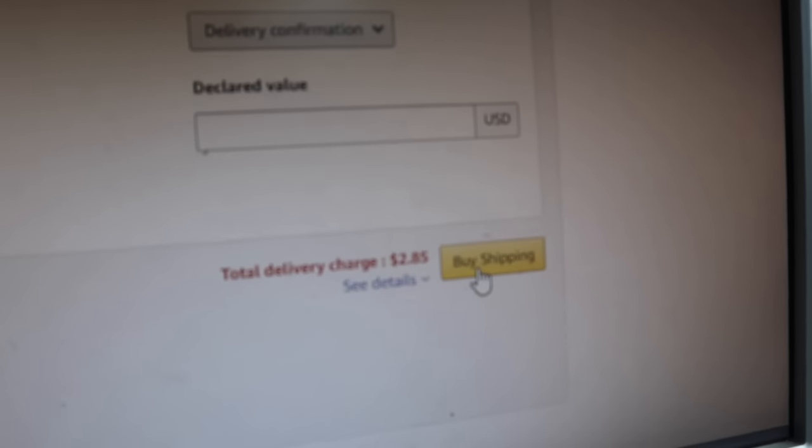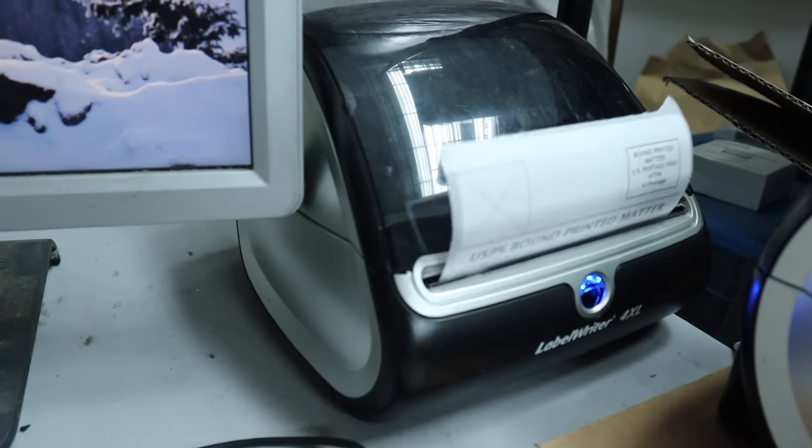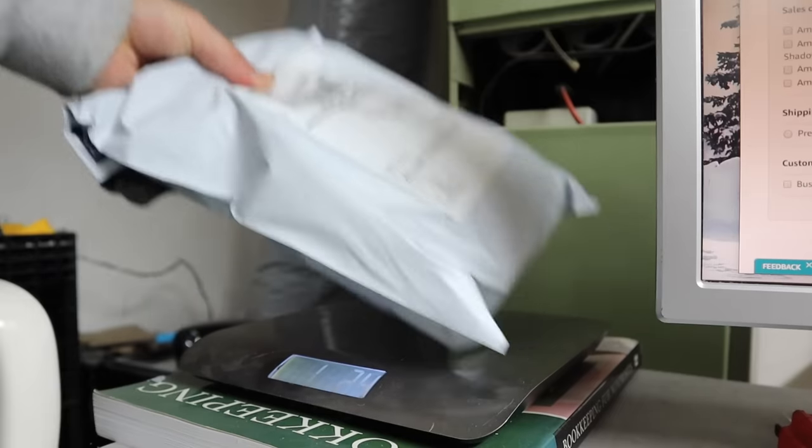In weight, put one pound 2.6 ounces, and we're going to choose USPS bound printed matter which is $2.85. Then click buy shipping — watch how quick this happens. Then you take that label and put it on the package and you're ready to drop it off at the post office. That's the basic process. Now I'm going to have to repeat it six more times to get the rest of these packages shipped out.